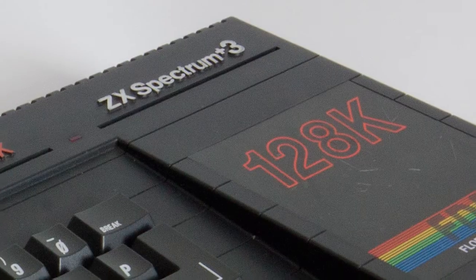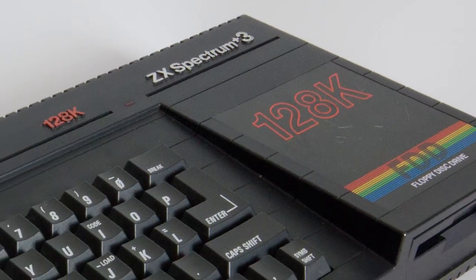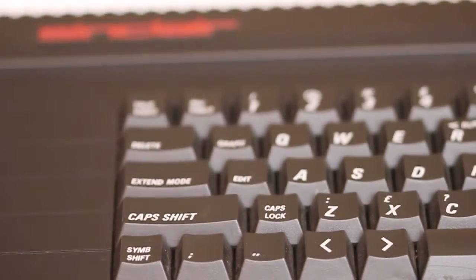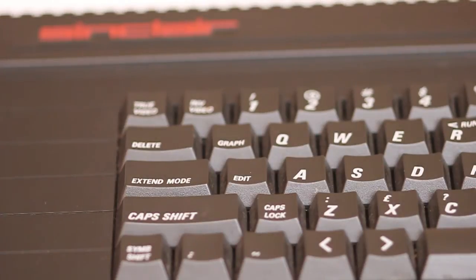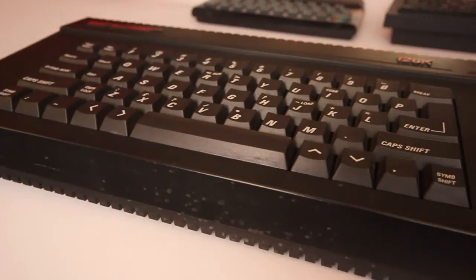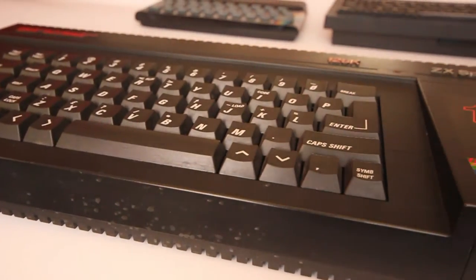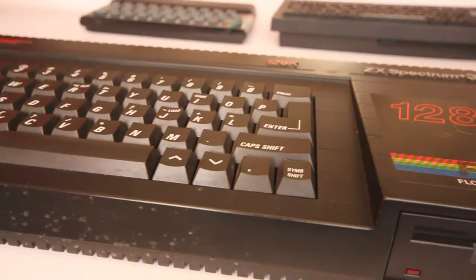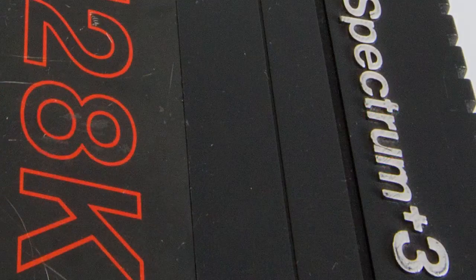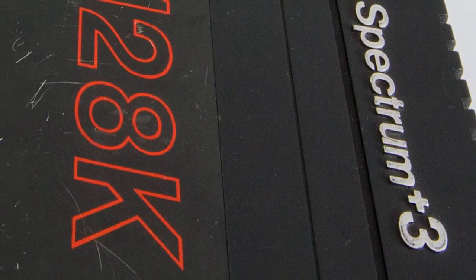For me the Spectrum Plus 3 was the computer I always wanted but never had, for a number of reasons. Mainly because it came too late in the Spectrum's lifespan. It was released in 1987, at which time more powerful 16-bit computers like the Amiga and Atari were already available, winning the public with their superior graphics, sound and storage options. It was also not a real Sinclair computer, Sir Clive having sold off his prodigy to Alan Sugar's Amstrad the previous year.